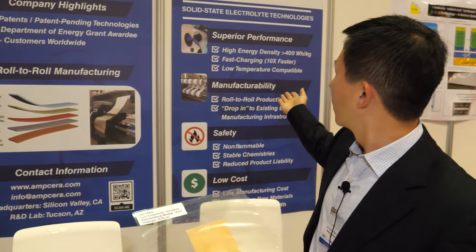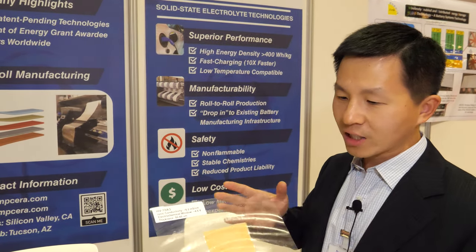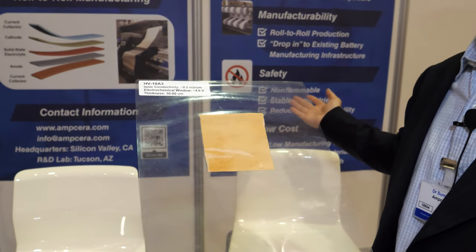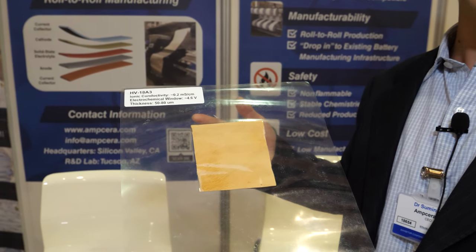So you can make a battery out of this? Yes. There's a lot of talk of solid-state batteries — what's special about them? Solid-state batteries can deliver double the energy density and have intrinsic safety features. They don't catch fires in EVs or consumer electronics. With our advanced manufacturing technology, we can do flexible batteries and low-cost manufacturing. It reduces manufacturing cost by 50% while improving energy density by 100%. So what does that mean — double the battery?